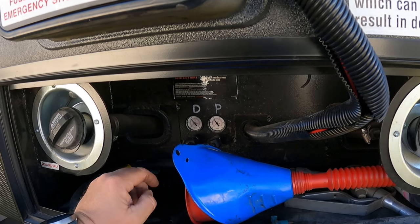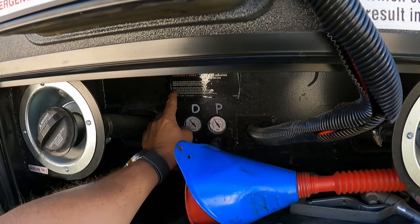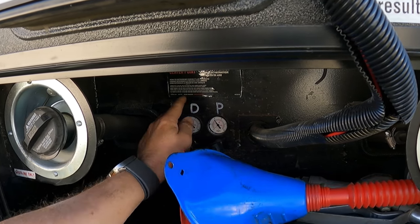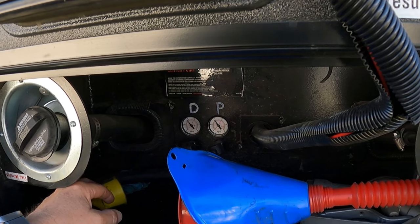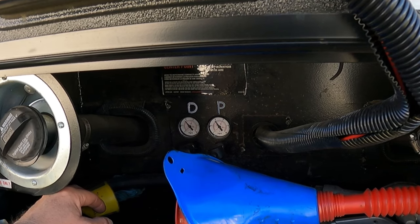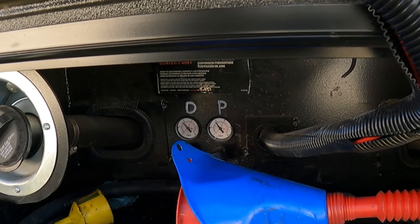Triple axle - it's the same. You want two and a half pounds per thousand pounds of actual rear axle weight. Two and a half pounds per 1,000 pounds of actual rear tri-dem weight loaded. So two and a half pounds times 18 is about almost 40 pounds. That's why 38 is my sweet spot - that's how you figure that. The directions say 40 to 45 pounds, but I found that was just a little bit too much.